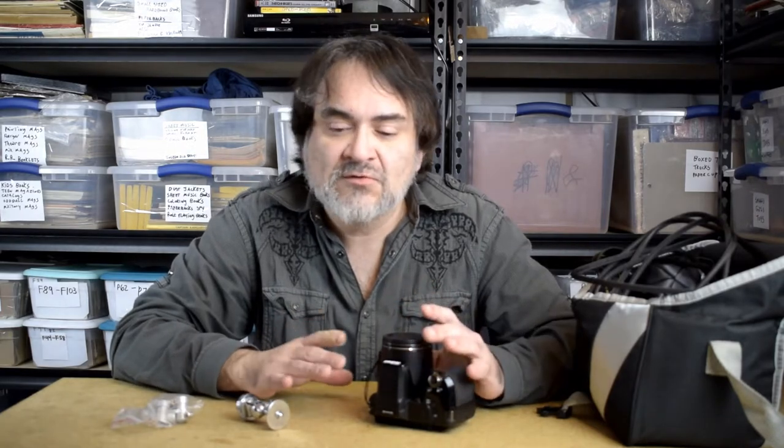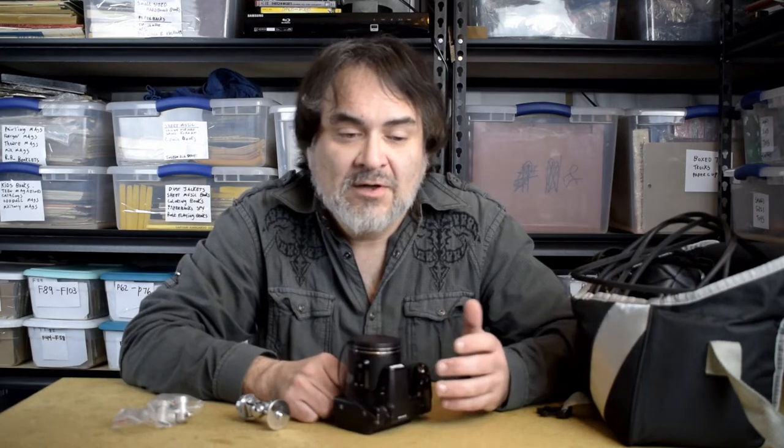Hey, it's Don the Auction Professor here. I just wanted to show a little helpful hint for those of you who take a lot of pictures and go through cameras. We take probably a hundred thousand or better photos every single year, and we've got many cameras because we've had issues with cameras in the past.